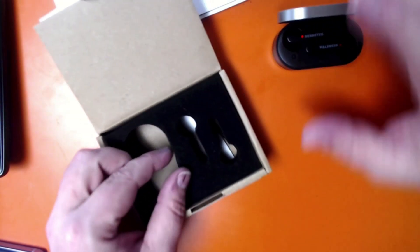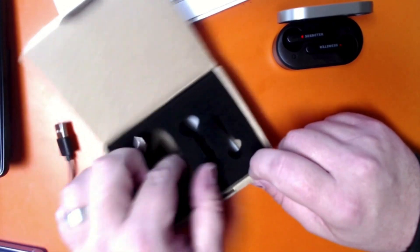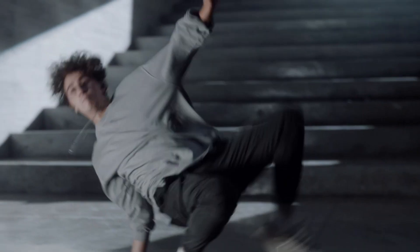We've compiled a list of 5 pairs that we think will give you the best sound quality and longevity in terms of durability. To make this top 5 of the best waterproof earbuds, we analyzed 3,154 customer reviews and looked through 151 products. The items mentioned in this video are in no exact order, so be sure to stay to the end so you don't miss the perfect model for your needs.